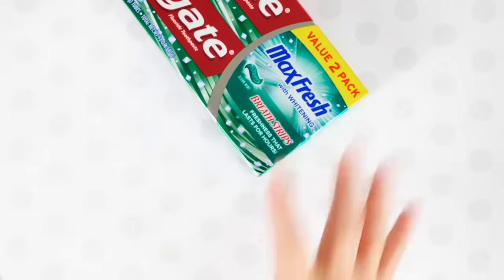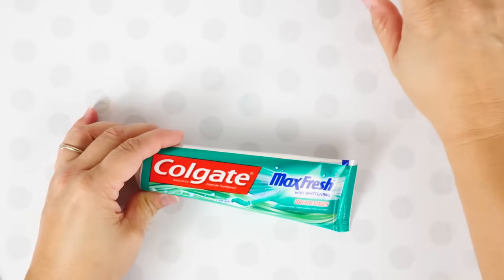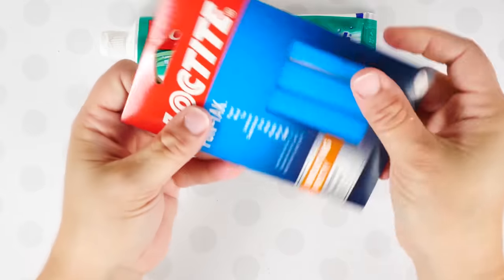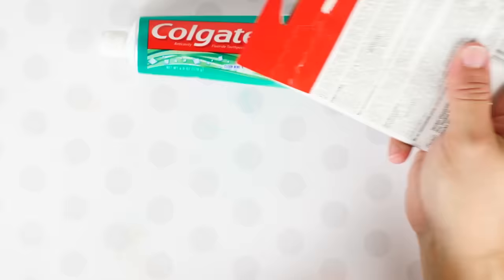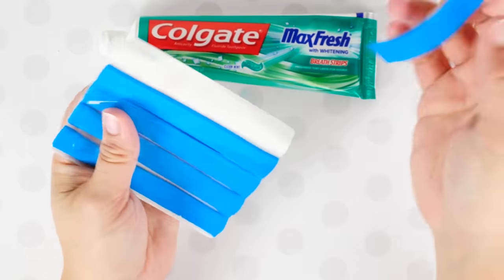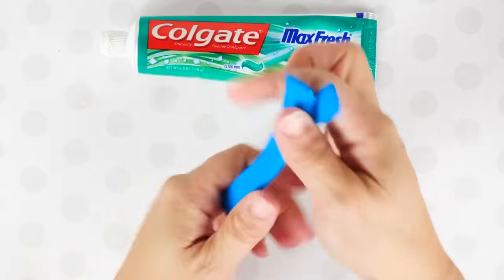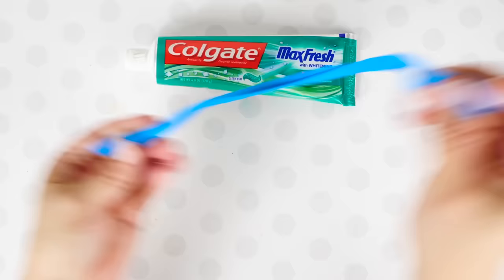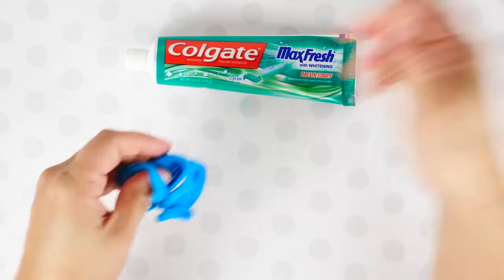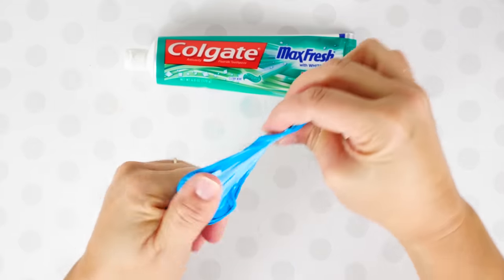I saw this next recipe on another YouTuber's channel — they take some toothpaste and some blue tack. I've never done it with toothpaste before, so I wanted to try it and see if it's real or fake. First I'm going to stretch the blue tack and try to get it more malleable — let's use that word, that's a big one — basically just stretching the mess out of it so it will soften up a little bit.